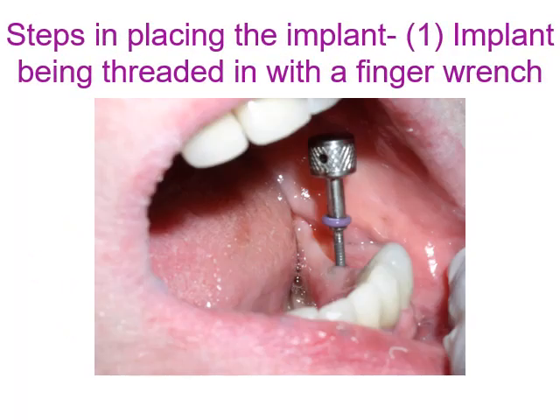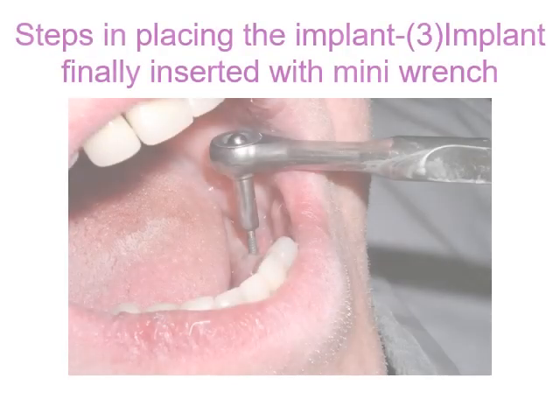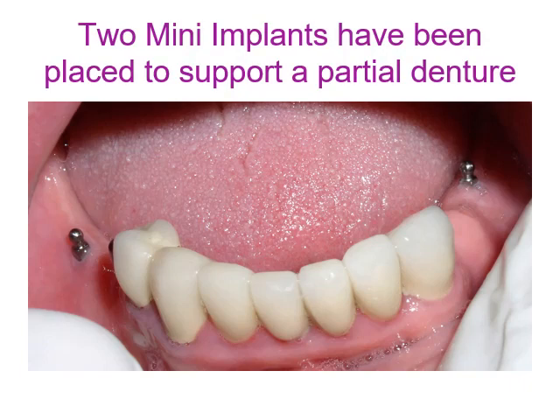The first step is threading the implant in with a finger wrench. The second step is inserting the implant further with a wing nut. The third and final step is seating it fully with a mini wrench, also called a torque ratchet, for final insertion of the mini implant into the bone. This supports a partial denture once placed.